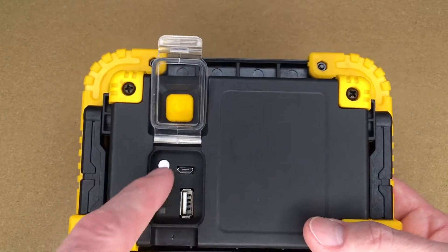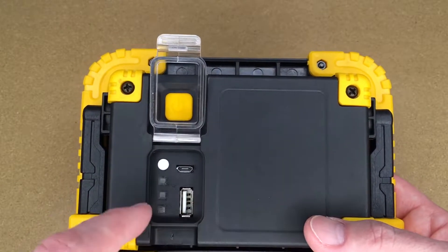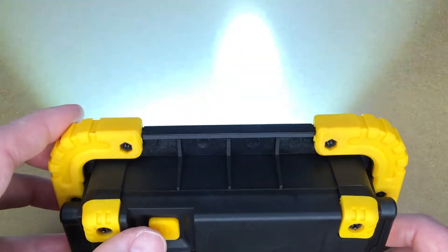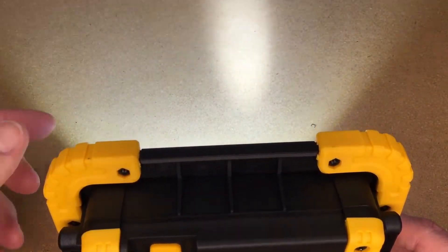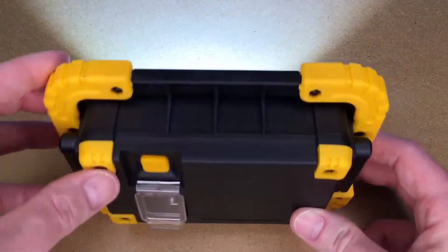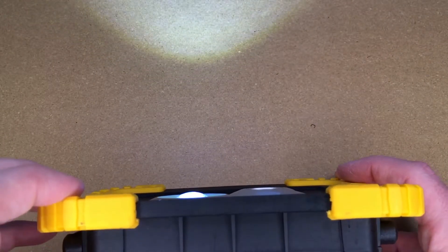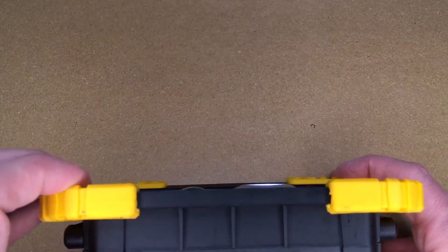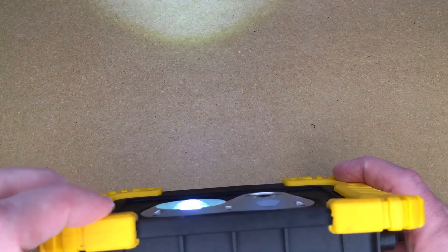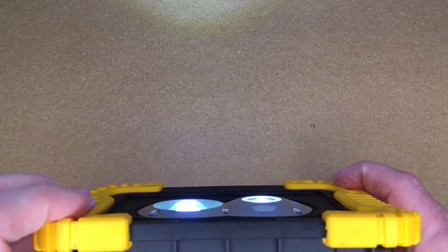There's a battery indicator — if we press the white button you can see it's fully charged. Turning it on, we see the flood and the spot; both LEDs are on right now. Then you can do a little press — you don't want to press it until it clicks. That will turn off the spotlight and leave just the flood on. Press it again and it does the spotlight. You can go back and forth between these two, and if you want to go to both, just turn it off and turn it on again, and we have both on.